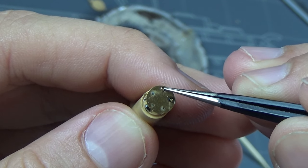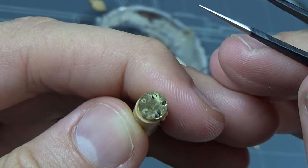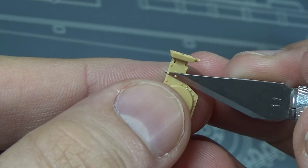And then we have these little rivets - or whatever these things are on top. I think they're just the tops of those bolts. It's nice that they include that level of detail.